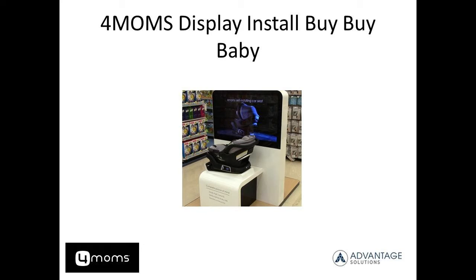Welcome, Advantage Associate, and thank you for taking the time to review this short video outlining the four moms display installation in Bye Bye Baby stores. In no way is this video intended to be a replacement for any of the instructional files posted to your documents in JET. This is for supplemental purposes only and will be a basic walkthrough of how the display is put together.